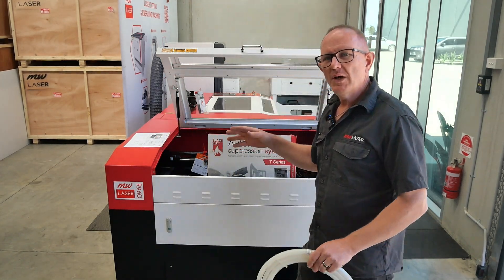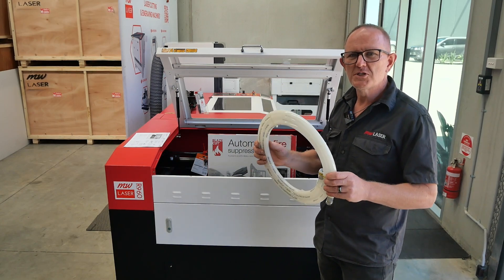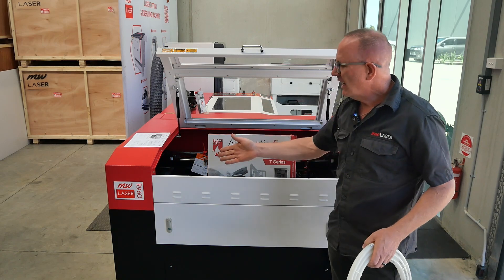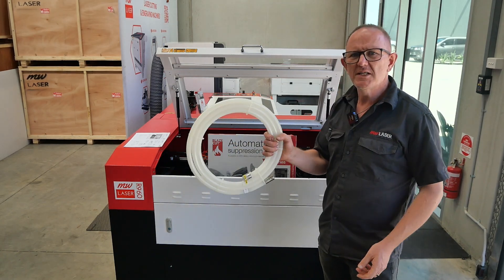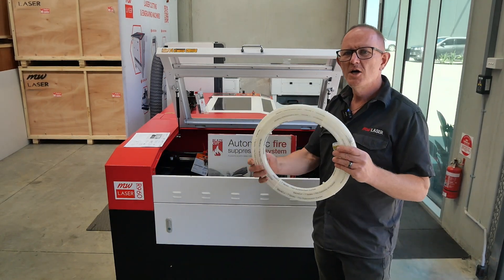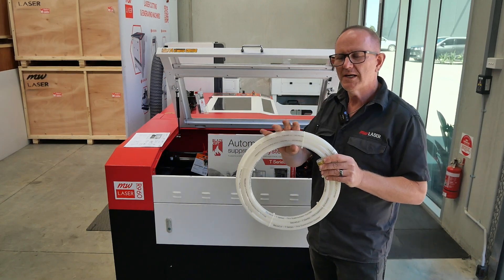It's important that you refer to the guide for the correct size of fire suppression system you need for your machine. For this R960, with a 900 by 600 cutting area, we've selected the T-Series 300 — that's approximately three meters of tubing with the fire suppression solution inside.